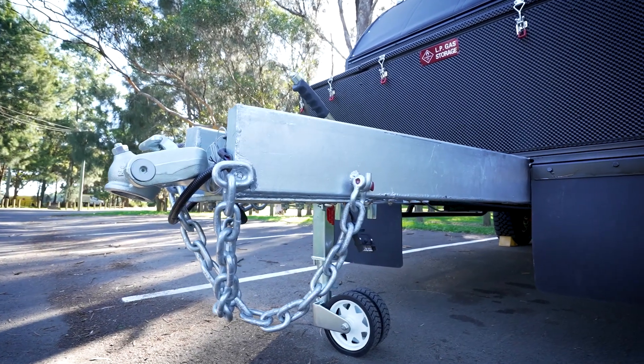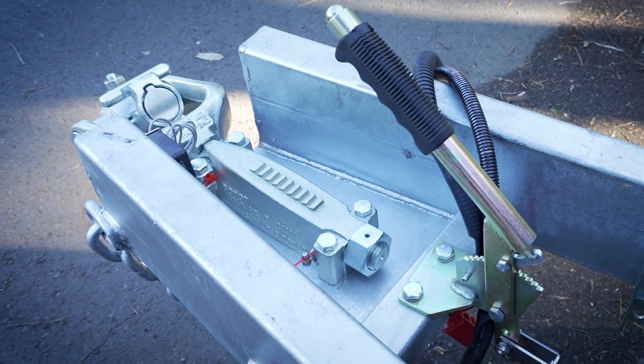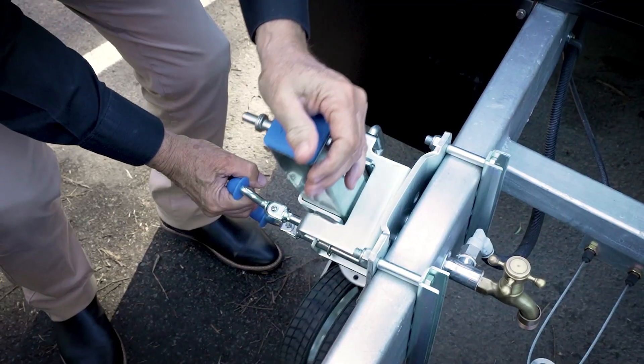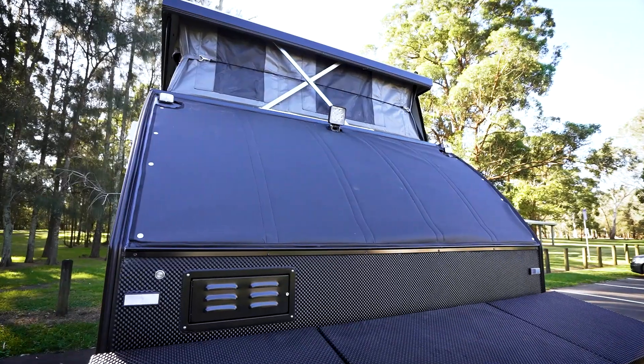It's a hot dipped galvanized steel chassis, fully reinforced. There's a heavy duty steel draw bar and a 3,500 kilogram Alco off-road ball coupling with a heavy duty dual wheel swing-up jockey wheel, padded up with a stone guard.